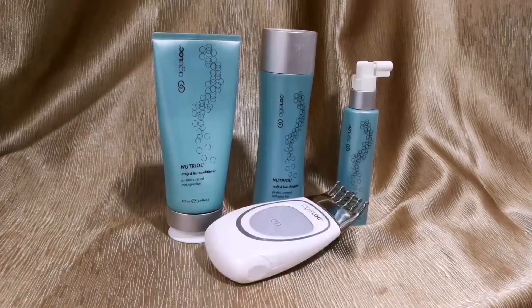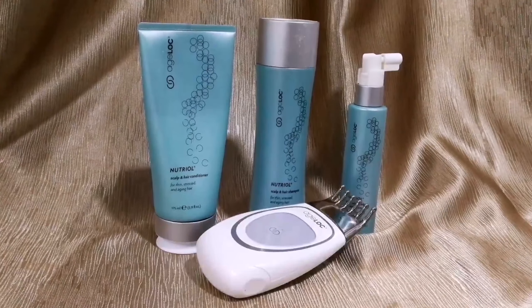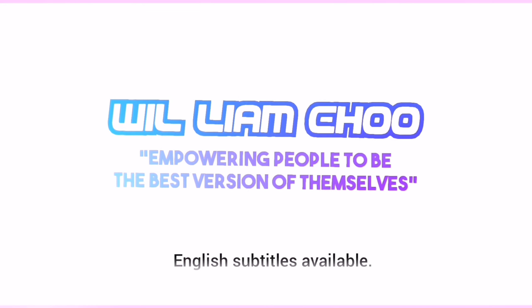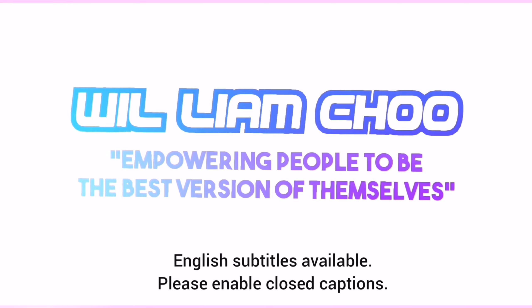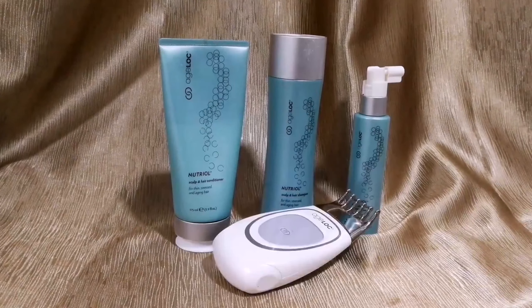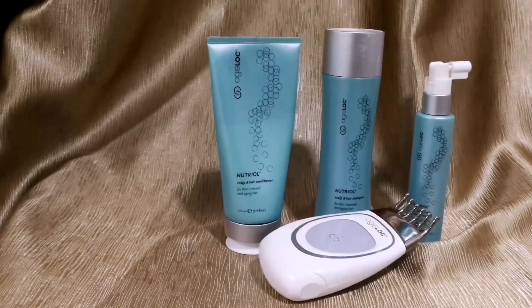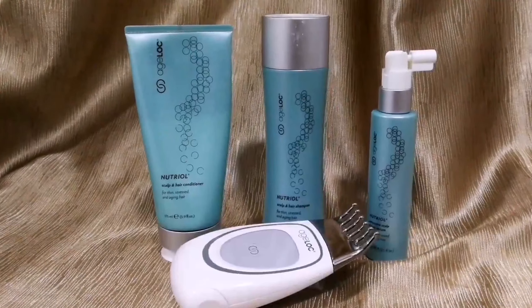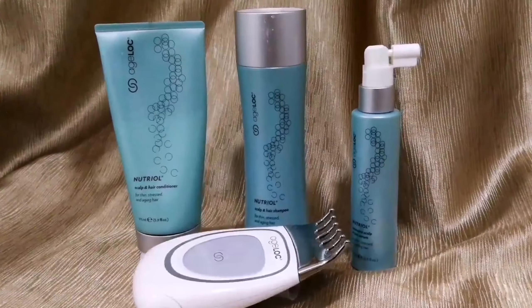Today's video is a how-to step-by-step guide in using the H-Lock Neutral Scalp and Hair System. The H-Lock Neutral system nourishes, treats, and revitalizes your scalp and hair to help improve the appearance of thin, stressed hair for a healthier look.